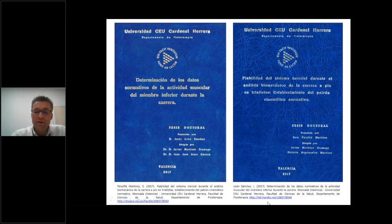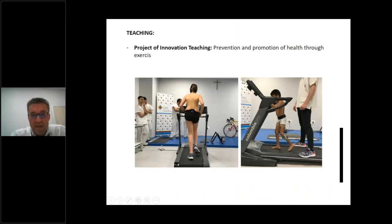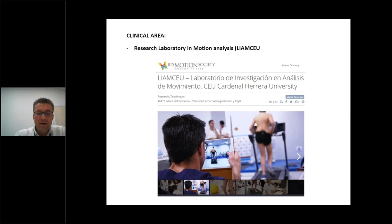We have also used the sensor in teaching. Specifically, we used the G-WALK in an innovation teaching project with physiotherapy students at university, titled 'Prevention and Promotion of Health Through Exercise in the Clinical Area.' We are using the G-WALK in combination with free gait and G-WALK during walking and running analysis at the research laboratory in motion analysis.